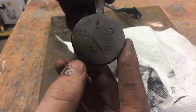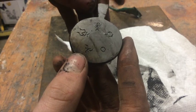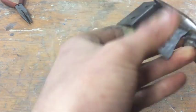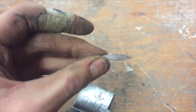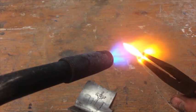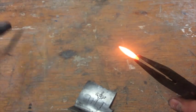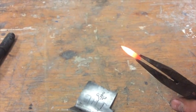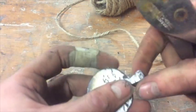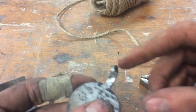Here's the front. Got a little bit burned down here, but that'll come right out. Here's the back.